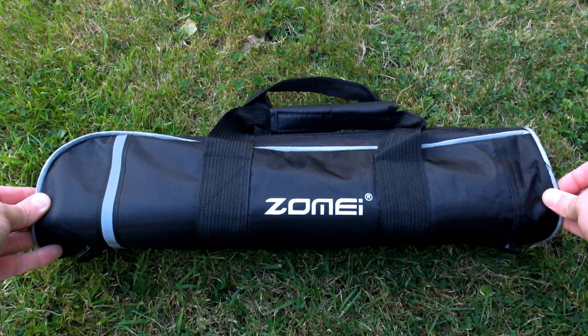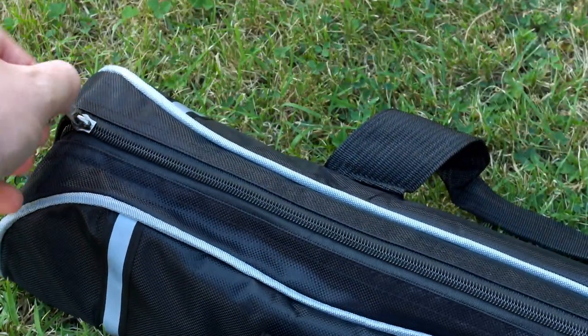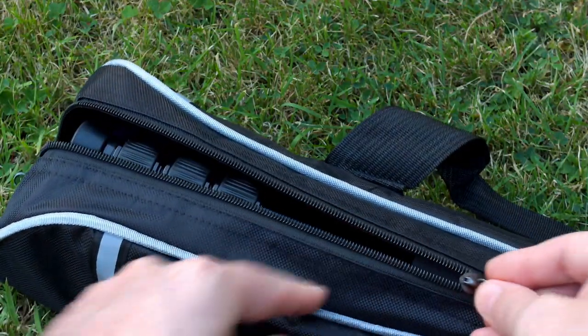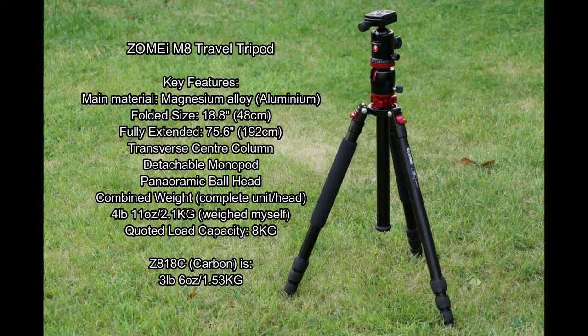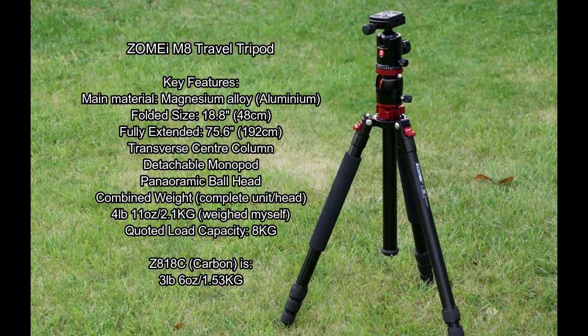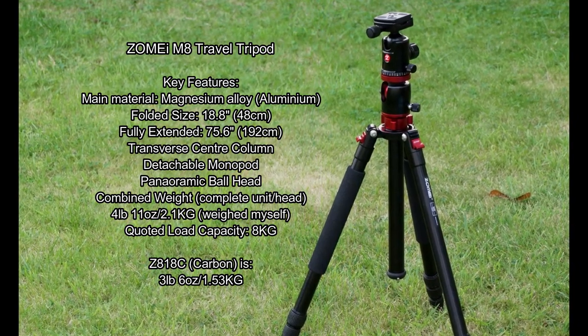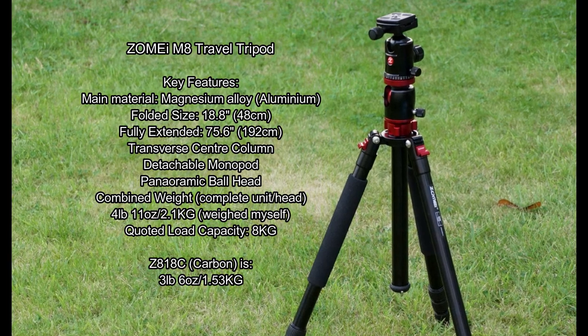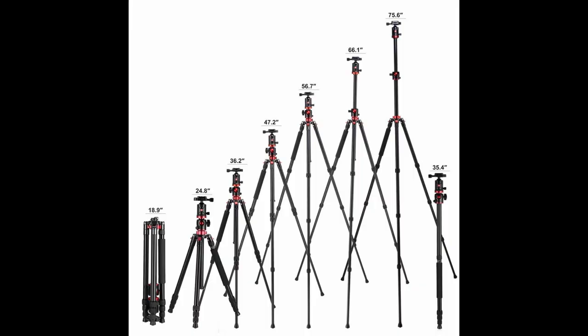Welcome back to another review. I've got something a bit different today — a tripod. This was sent in by Zomi for a review. I thought I'd look at this because I haven't looked at a tripod for quite a while and there's a lot of different ones on the market. This particular one is the M8 travel tripod. I've put all the key features and specs on the screen for you. Note that I've also put the Z818C weight on there because this is magnesium aluminium, and there's a useful diagram to give you an idea of the sizes.